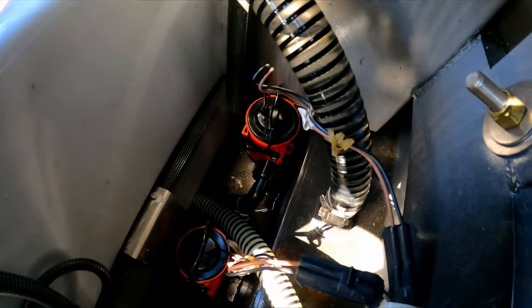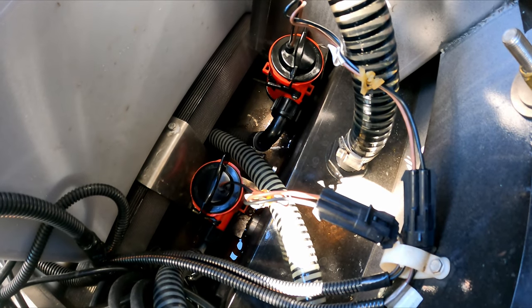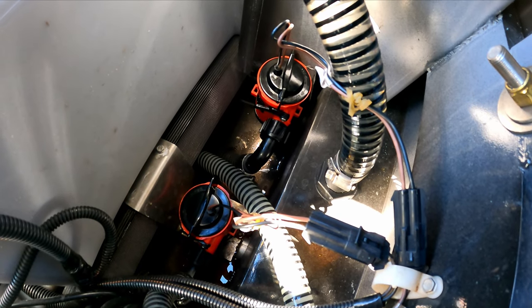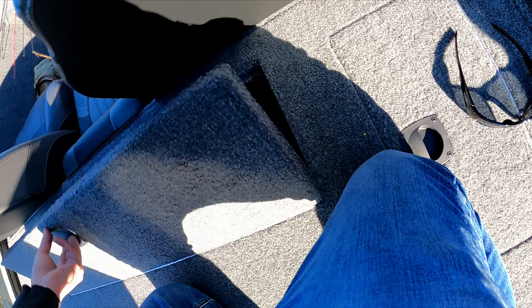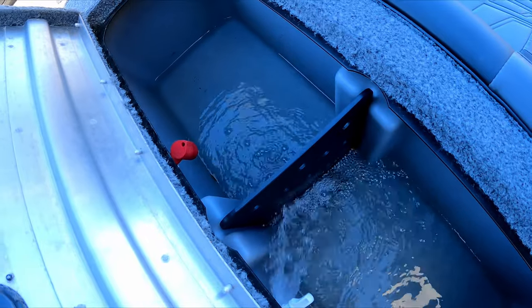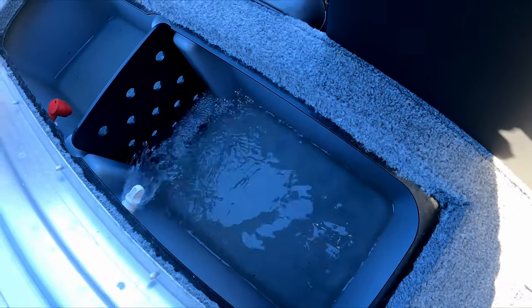There we go. Looking pretty dry. Some of that residual water's in there probably from a few days ago, but anyways. Got a nice steady stream of water on the livewell there. Awesome. Well, sounds pretty good. Looks pretty good — I didn't see any water, didn't hear anything trickling.